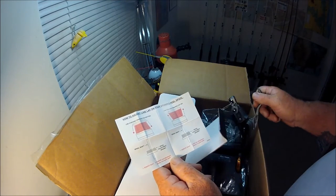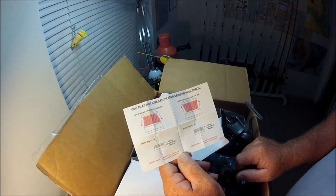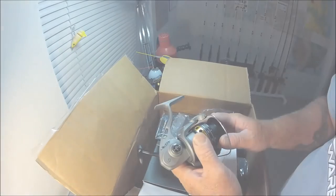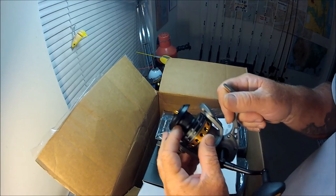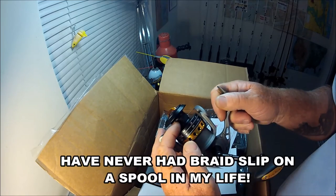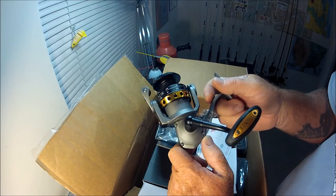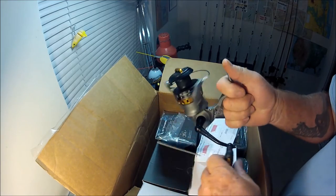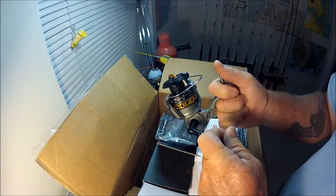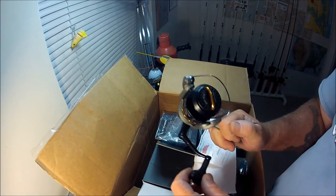Fishing tackle is like a computer — people can check their email but that doesn't mean they know how to build a website. This reel has seven bearings and a schmancy little braid collar system. That's all I wanted: something simple with a big handle and large line capacity.